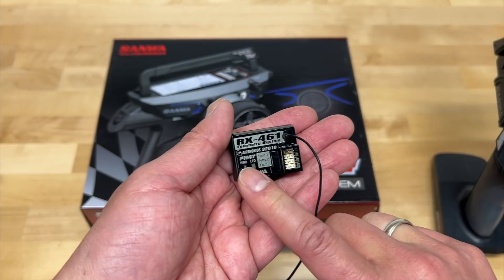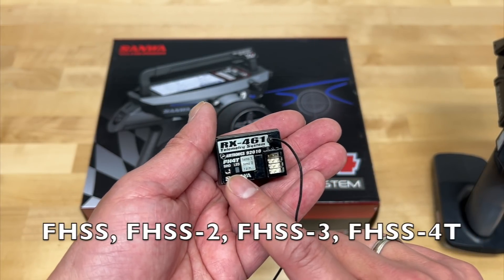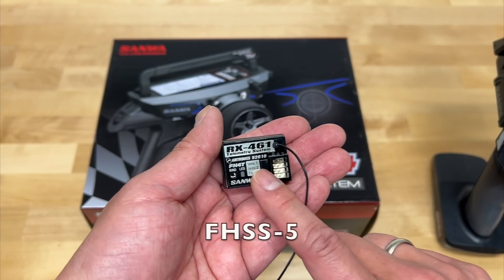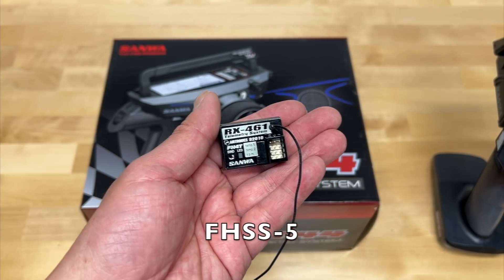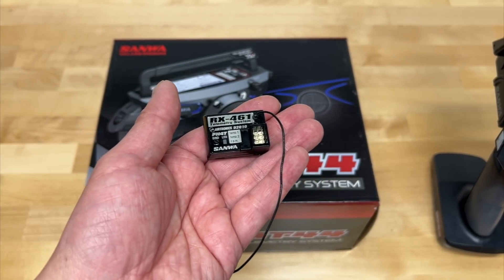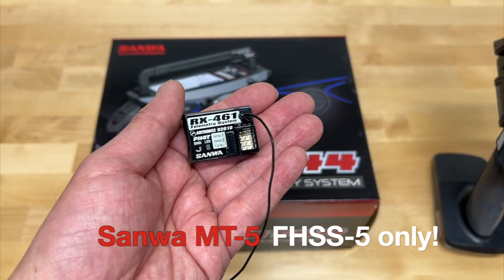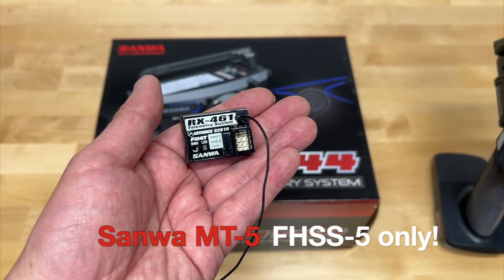For those of you that don't know, Sanwa has many different protocols. The main ones are FHSS, and then they have versions two, three, four, and now five of that FHSS protocol. They're not compatible with the top-end or anything else — it is their own proprietary system. The latest MT5, their latest mid-range radio, does not support anything under FHSS5.